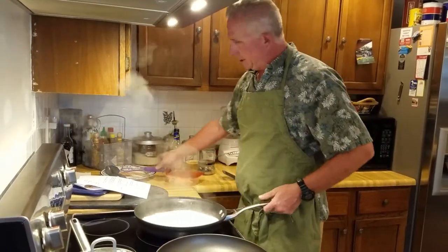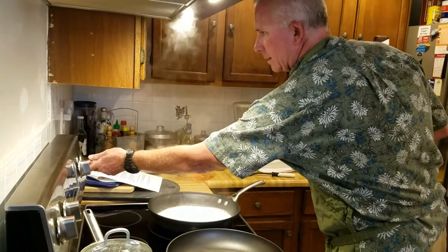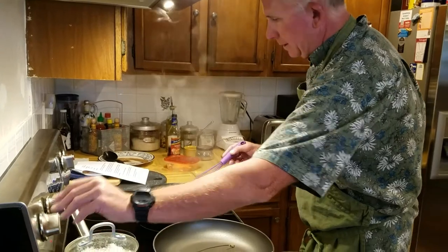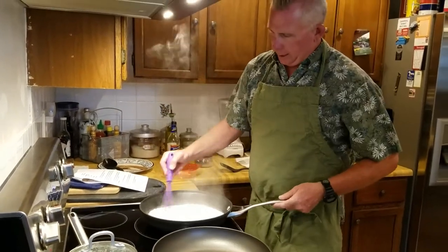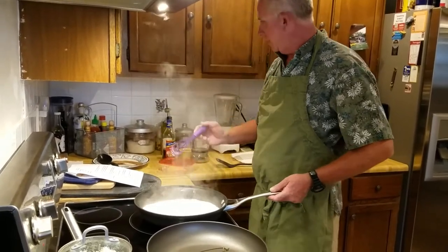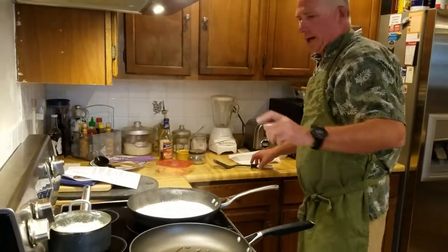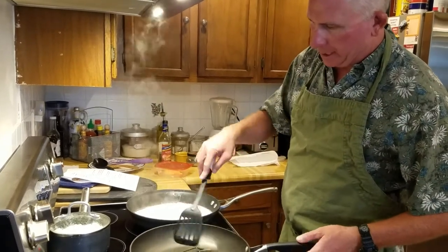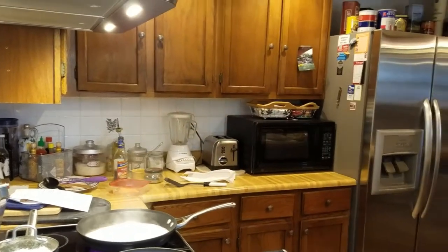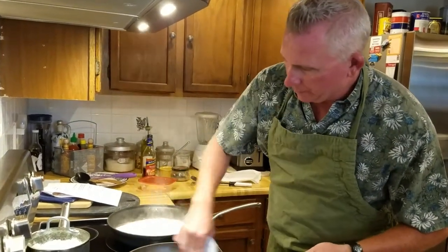Let's turn the sauce down some more and get the fish going — we may have to turn the fan on so it might get a little noisy. With the fish, we're just doing pan searing tonight. Sometimes grilling can be a tad problematic, and it's raining, so I'm trying to stick with the recipe as-is.